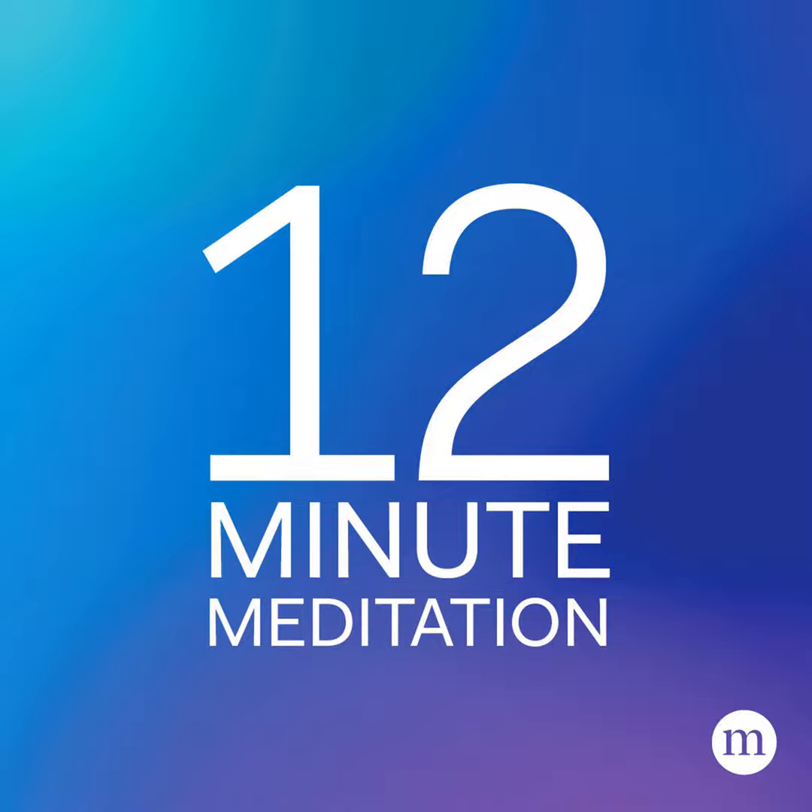Deep, relaxed breathing is forgotten. And once you realize sleep isn't happening, your muscles tense and your thought process quickly shifts to: I'm not falling asleep. I have XYZ to do this week and I won't be able to function tomorrow. The body seizes up. Breathing and heart rate can both quicken, and falling asleep becomes more difficult.